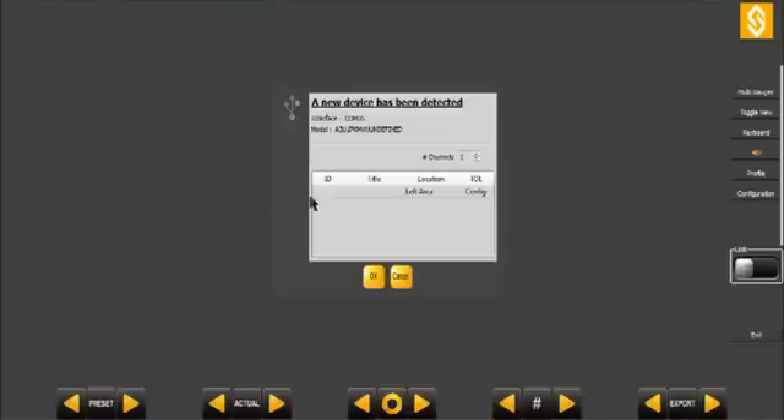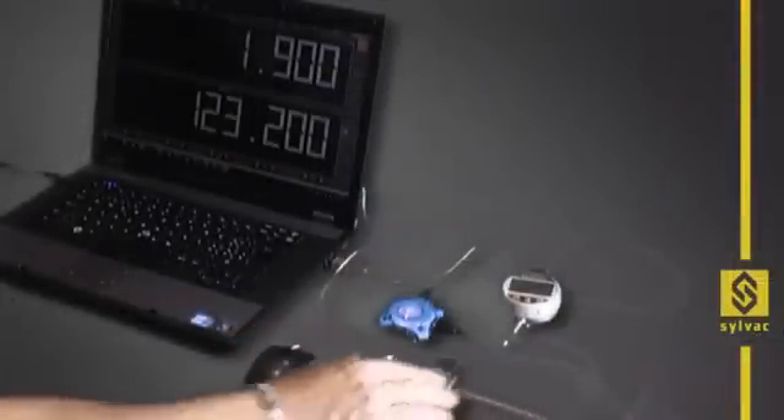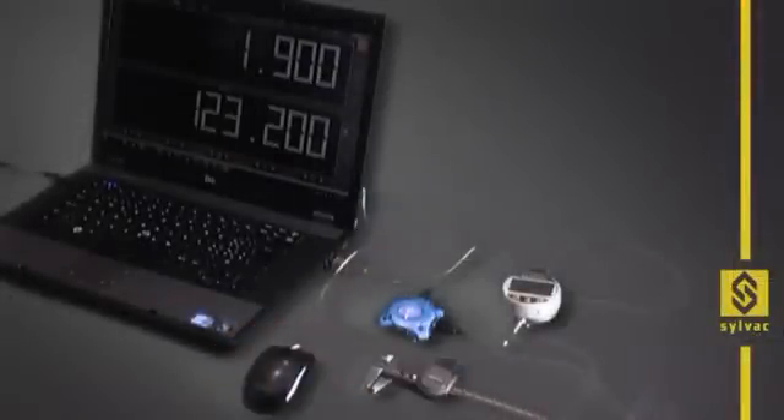After detection of the instrument, the operator must simply give it a title, which can be the name of the instrument or the designation of the dimensions to be measured. A display channel with the live value of the gauge is then created and displayed automatically.